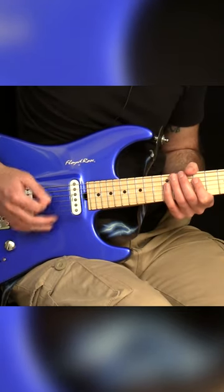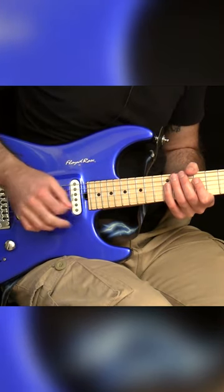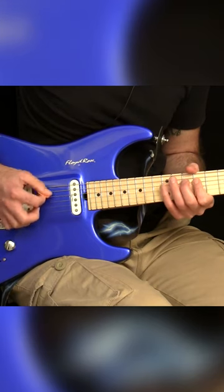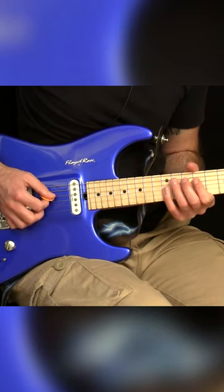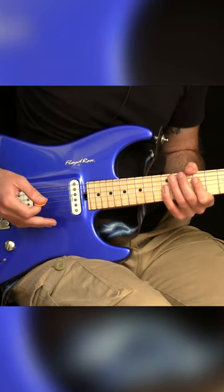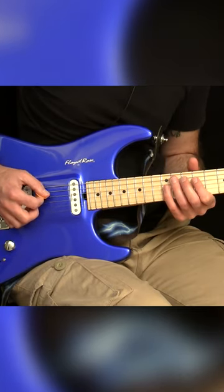You'll get to that eventually, but for now you just want to give yourself a bit of a break and just do the one string cross, practice that correctly like this. This is a way you can loop it so you can keep practicing it in a way where you can get the timing of it, really get the feel, and then as you get better and better at it you can start adding in those remaining picked notes and so you're eventually doing this.